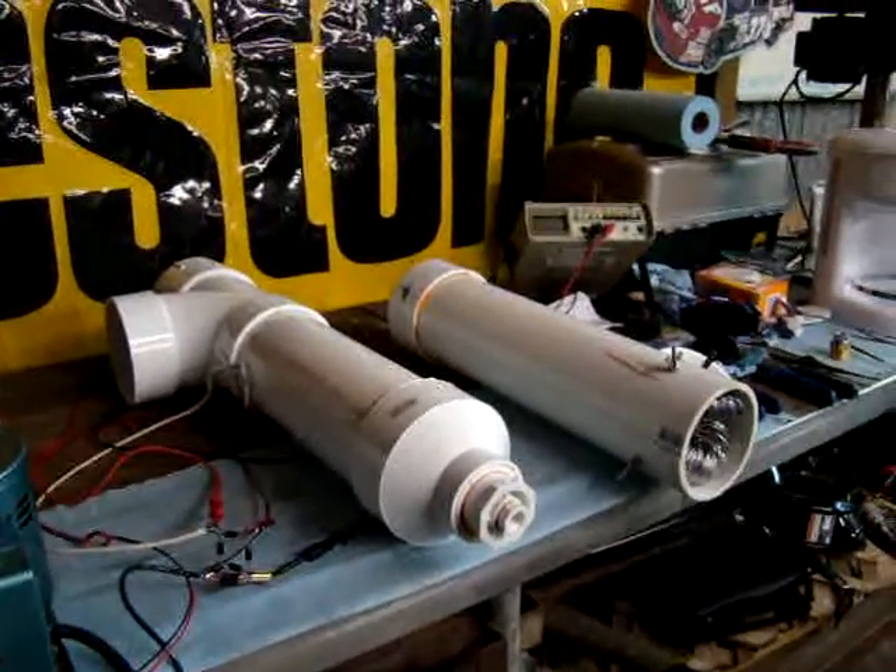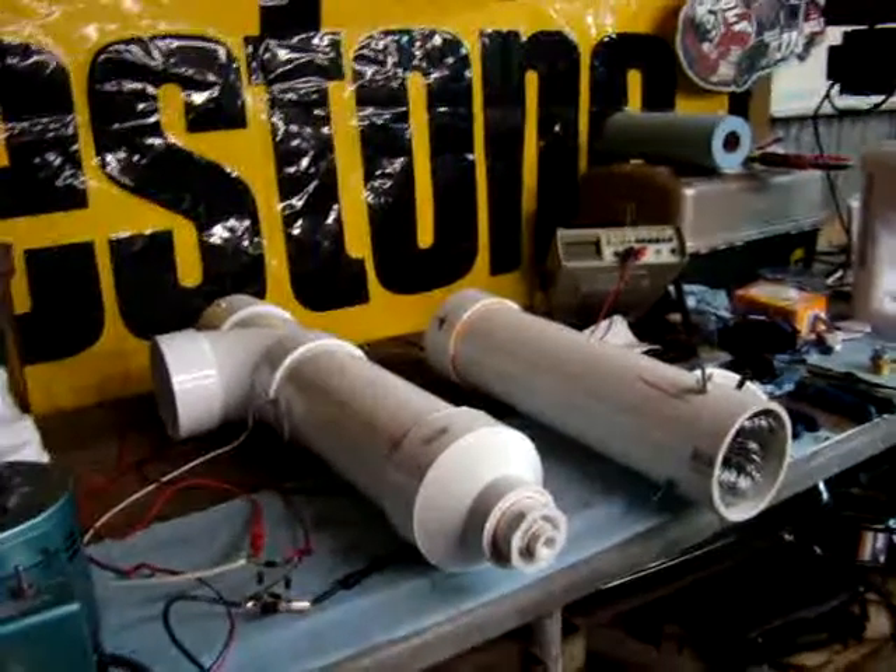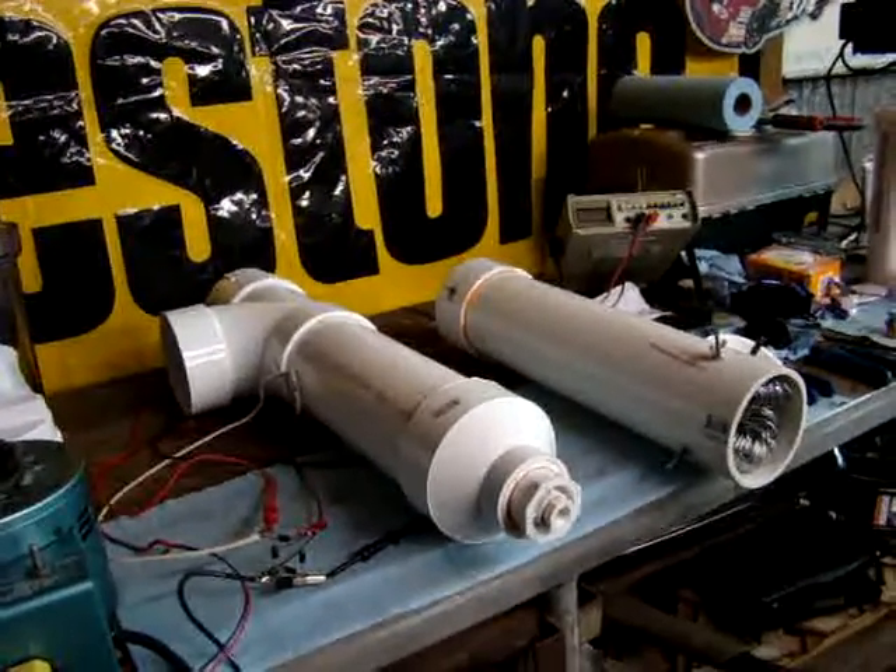Alright, this is Cisco Cracker, and I'm going to go ahead and describe this latest piece I'm putting together, all the parts that are involved here.